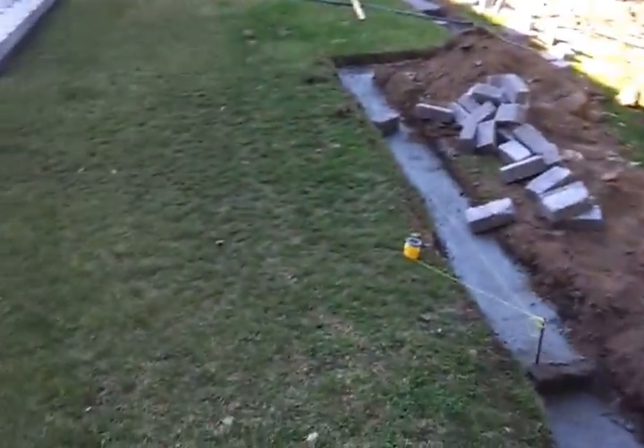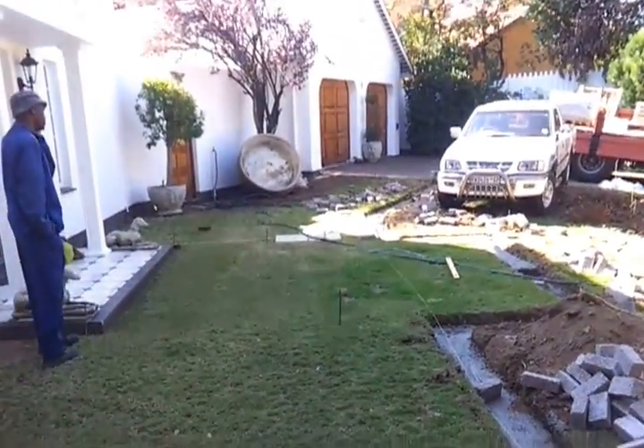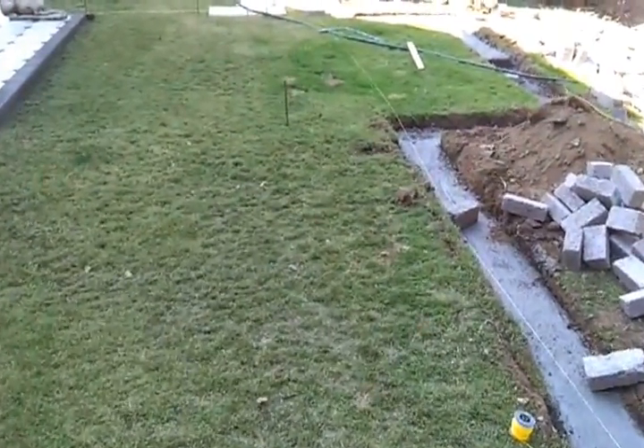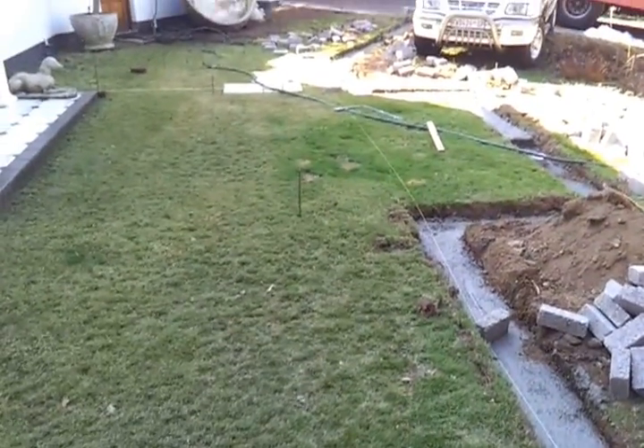These two pathways will link up to one another, and over here we're going to have a nice formal pathway coming through. We're going to be doing urns on top of columns, so I think it's going to look very nice.